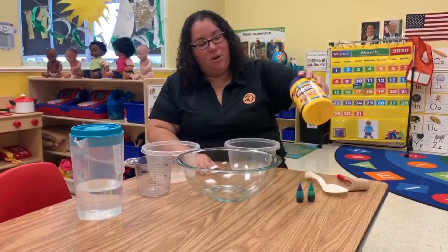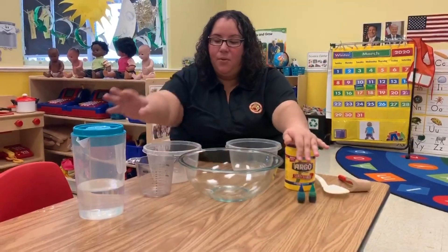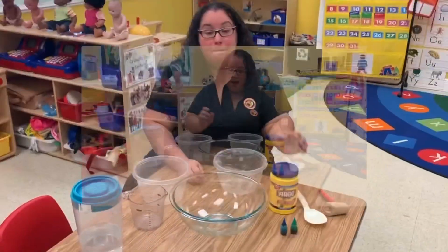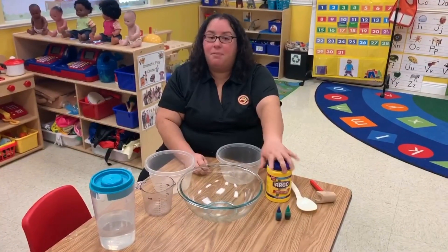First you're going to need some cornstarch, food coloring, water, a measuring cup, and three bowls. Be sure before you start this activity to have a parent with you as well.